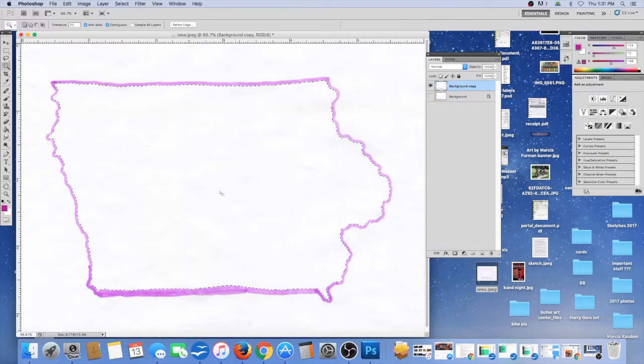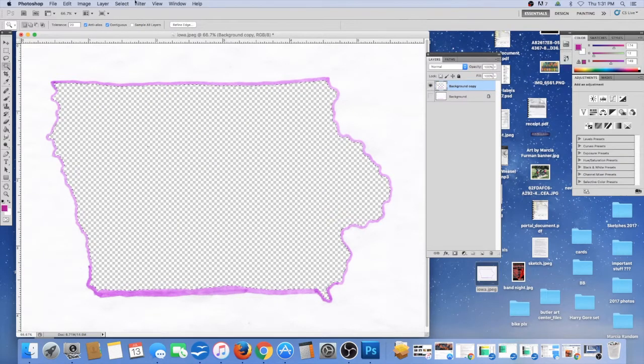If the lines aren't connected, the selection would leak outside and we don't want that. I'm going to delete the inside of the state, and there's a tiny little pixel here so I'm going to get rid of that too — just going to erase it.